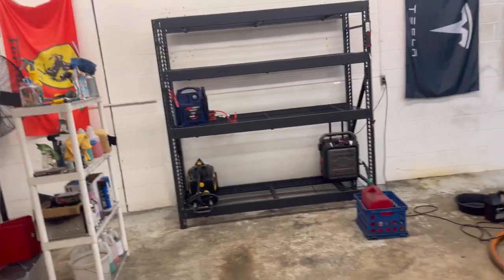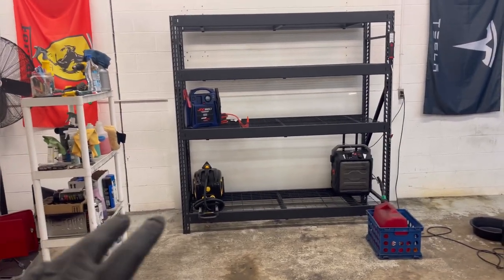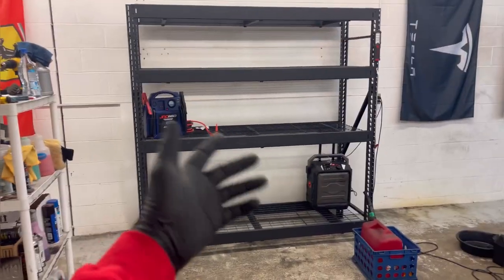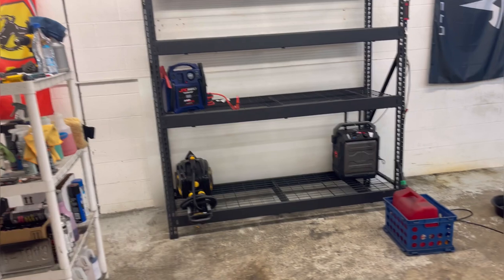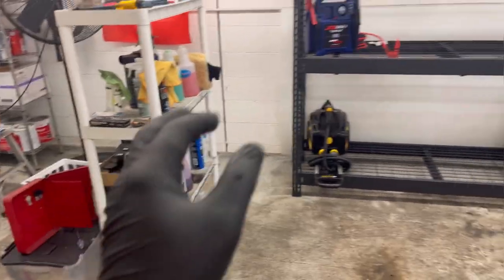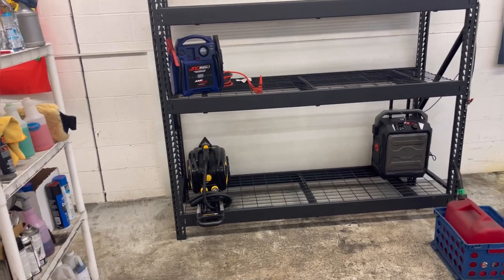If you guys saw the picture I just posted, go ahead and screenshot that if you want to do that same build. I was honestly thinking about doing it but I'm like — am I really going to be wheeling this thing around in here? No. So if I get a bigger space, maybe. But yeah, I just plan to get those bins, put all my chemicals in there, and just have them ready to go — make it look much cleaner, much more upscale.